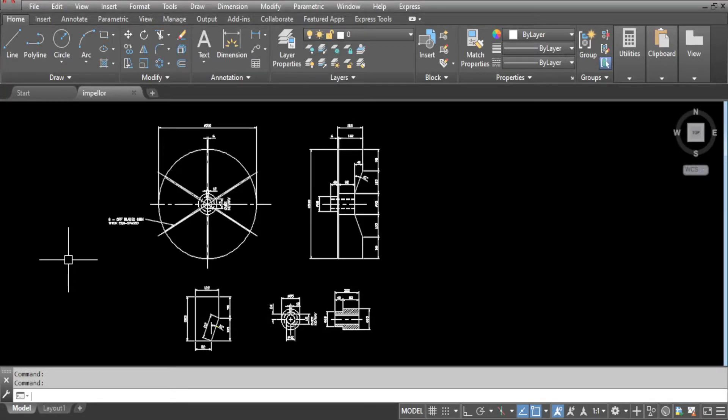Welcome to part 3 of centrifugal exhaust fan. We will be drawing up a fan impeller. Let's make a start.